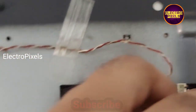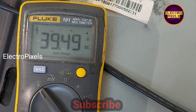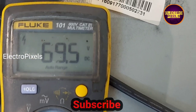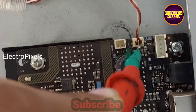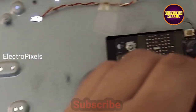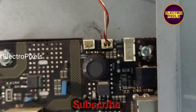We can see the backlight voltage is approximately 69.6 volts — so approximately 70 volts. That is the backlight voltage on this board, near the LED connector.